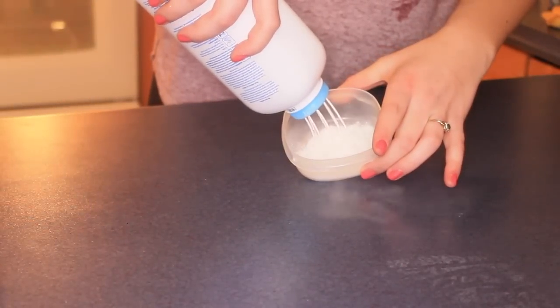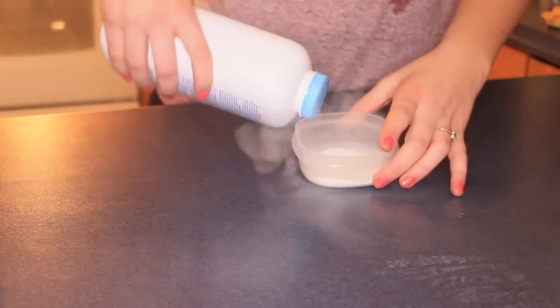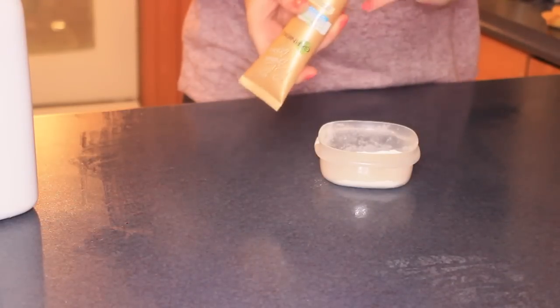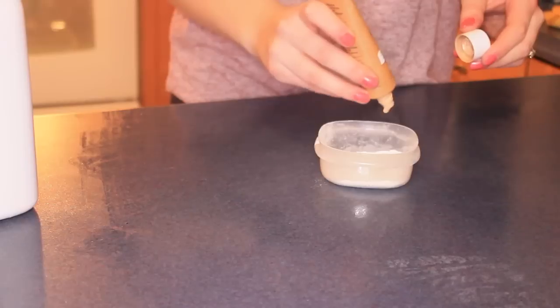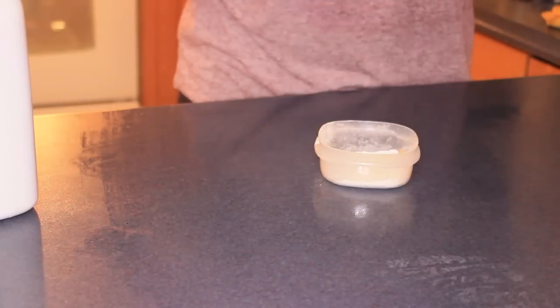Add however much baby powder or cornstarch you want to a little bowl. I wouldn't suggest this bowl because I actually end up changing bowls, but put it in a bowl and then start adding foundation little by little. You don't want too much, just enough that it's kind of fluffy.